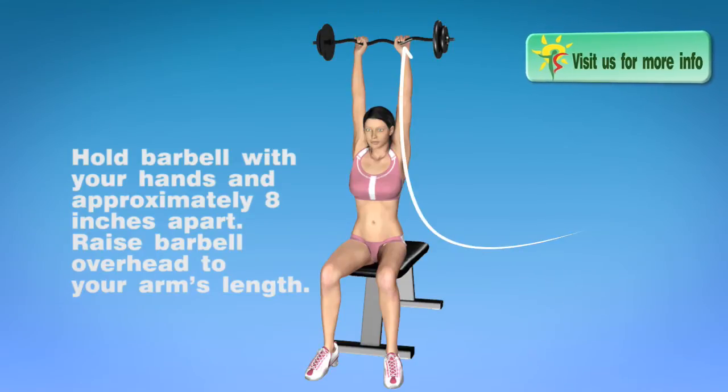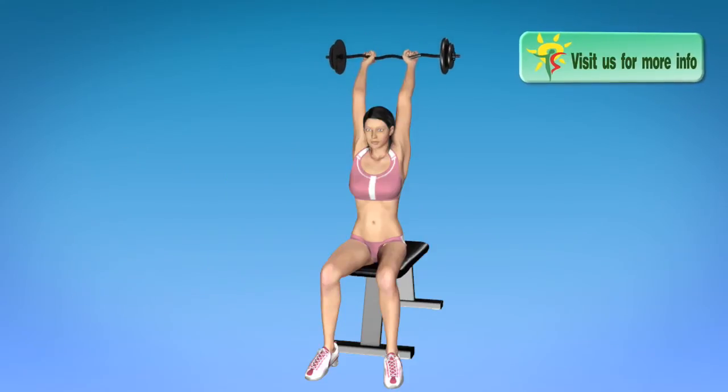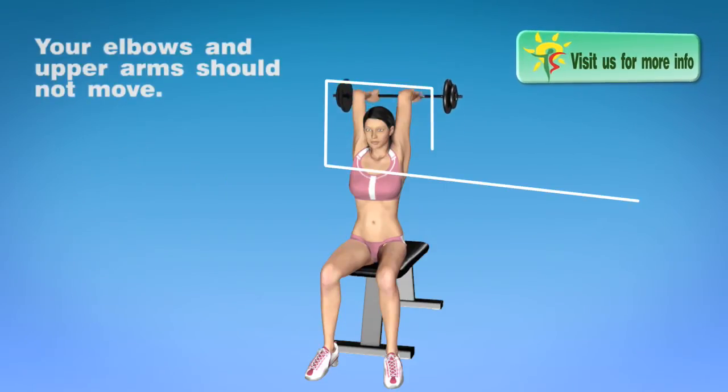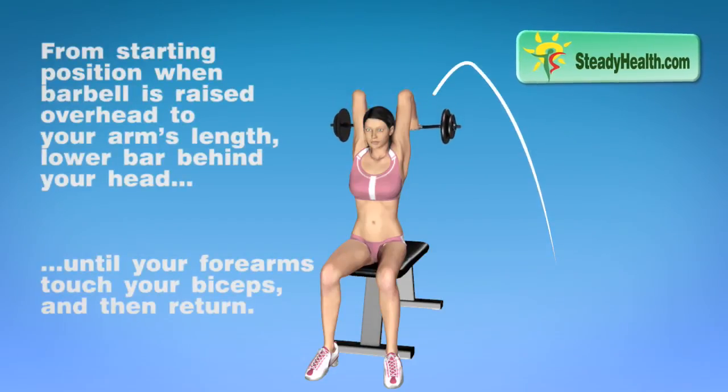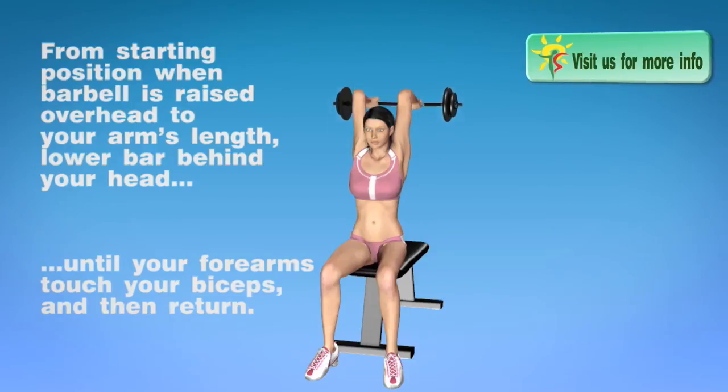Raise barbell overhead to arms length. Elbows and upper arms should not move. From the starting position, lower the bar behind head until forearms touch biceps, and then return.